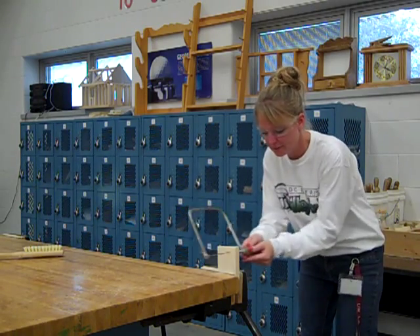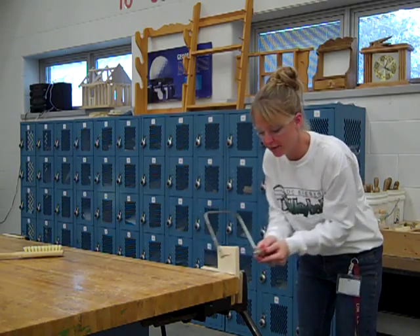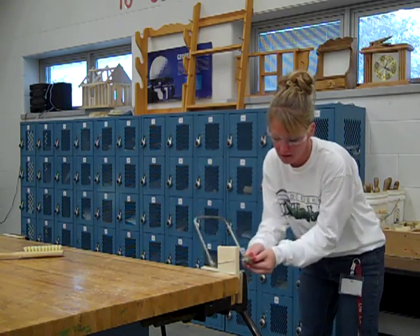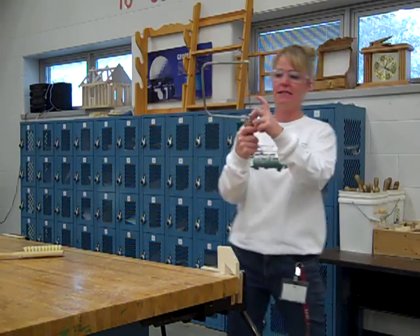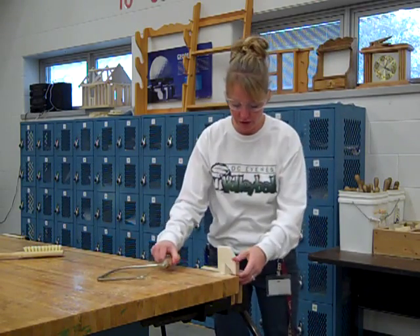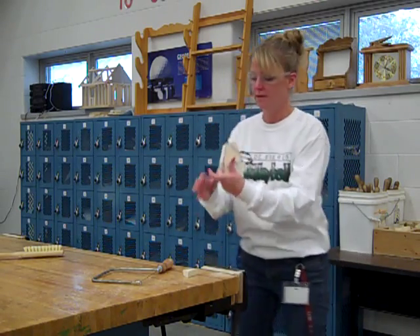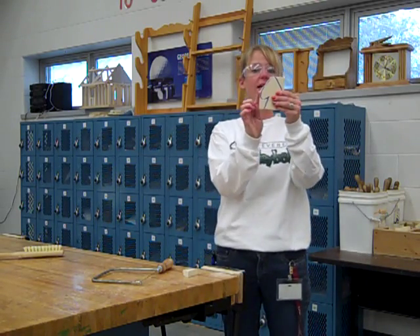When you cut, you just want to take it back and forth. Don't force it — if you force it, it will end up snapping your blade. You can see I went ahead and cut right through on there, so I have my little edge right here done.